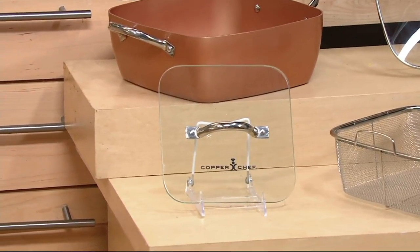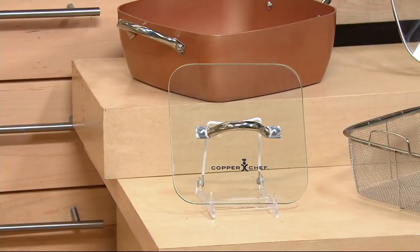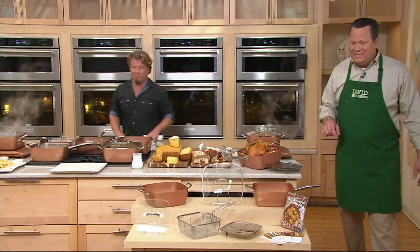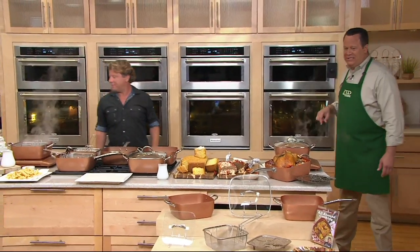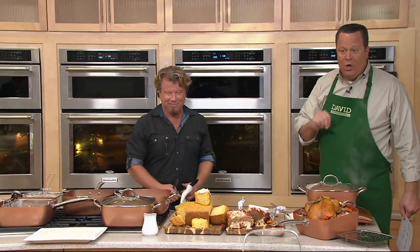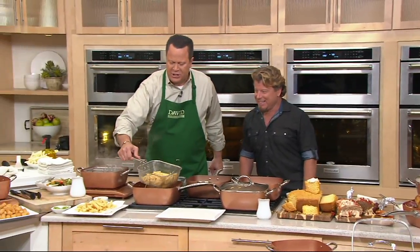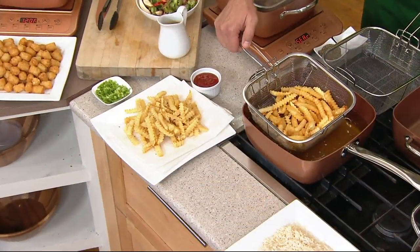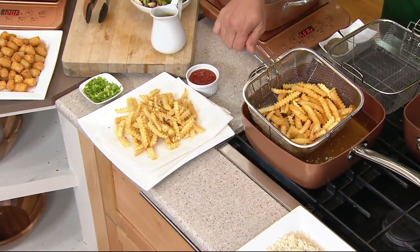If you bought just the system at retail, you'd be paying $119 and change, and the glass press would be another $40 at retail. Our sale price, which goes away at end of day, is $67.78. I'm going to retrieve these fries because they're golden brown delicious. There's a built-in kickstand on the side of the fry basket where you can prop it to drain.